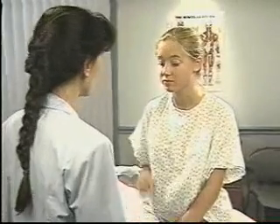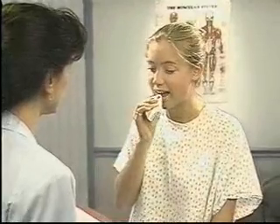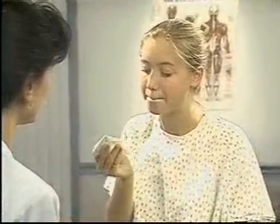Before examining the mouth, ask the patient to remove any lipstick or dentures. Then inspect the outer surfaces of the lips for symmetry, color, and moisture. Note any ulcers, cracking, scaling, or masses.